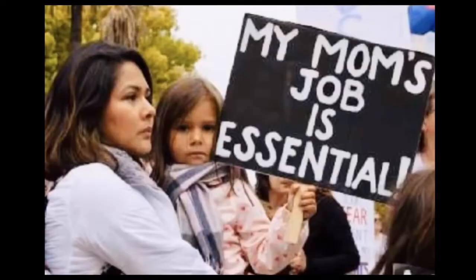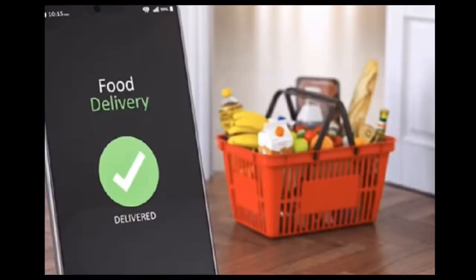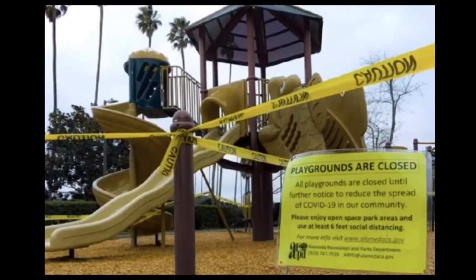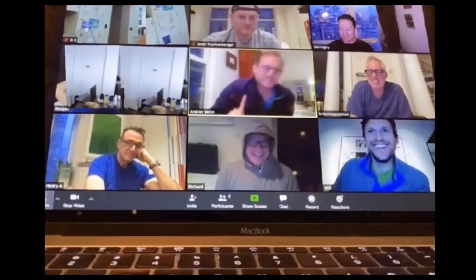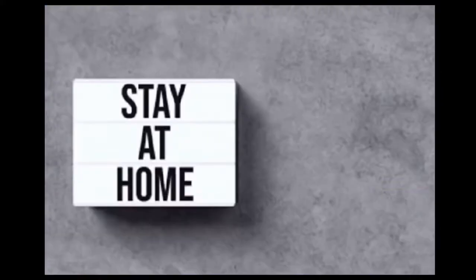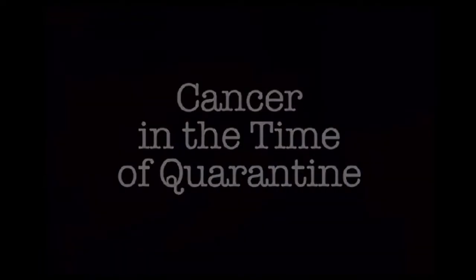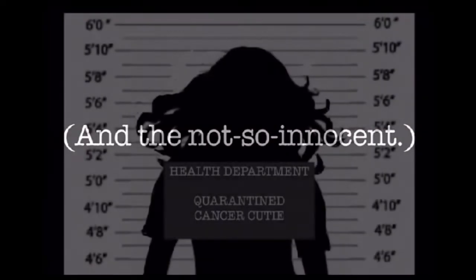I think we can all agree, this brave new world we're living in kinda sucks. From masks and social distancing, to food rationing and toilet paper quarters. It's a little unreal. But you know what's worse than being in a quarantine? Yep, the big C. I'm trapped in my home with my loving family and awesome roommates, but I need to escape, and I'm using my creativity to set me free.